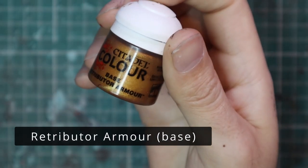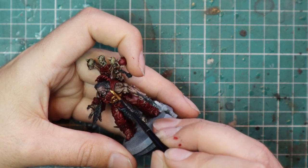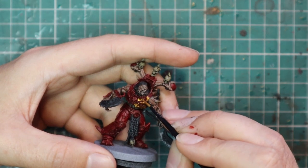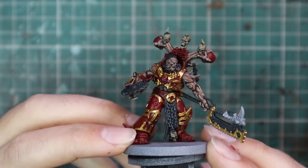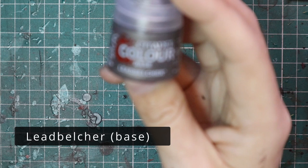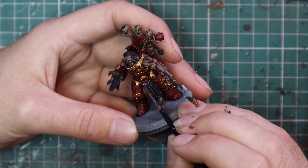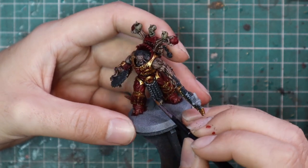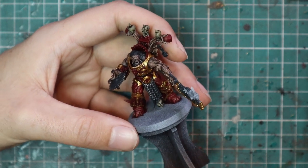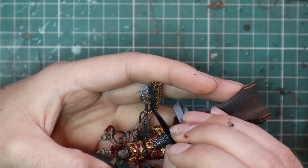It's time to move over to Retributor Armour Gold and get a base coat on all of the trim. These models have quite a lot of trim — even more than a normal model, with connections between armor panels being solid gold. Just take your time, find all the different bits that need to be gold and carefully apply it. With all the gold done the model starts to come together. After that, Leadbelcher goes on all the other metallic parts: all the chains, the chain axe head teeth, the motorized engine, the blade at the back, and this big circular saw built into his hand.